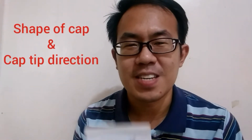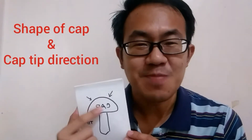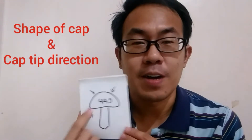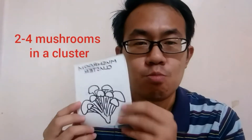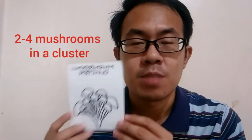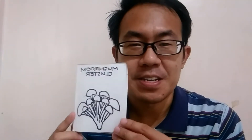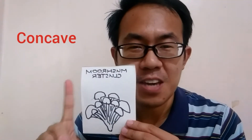You can easily tell when to harvest your oyster mushrooms by just looking at the shape of the cap and also the direction of the tip of the cap of around two to four oyster mushrooms in a cluster — whether it is concave, flat, or convex in shape. We'll go through them one by one.